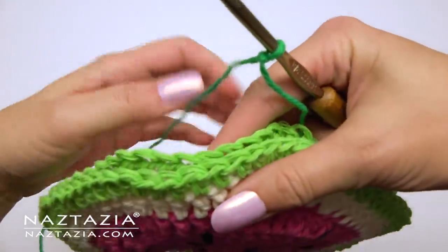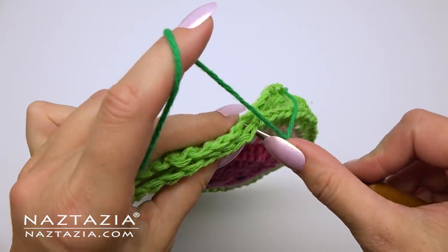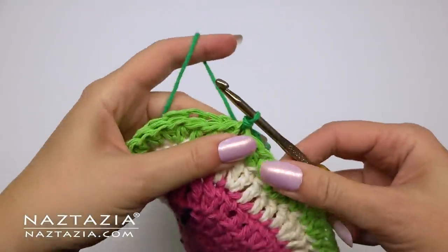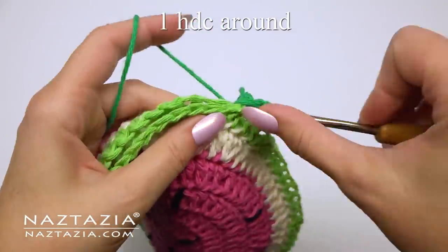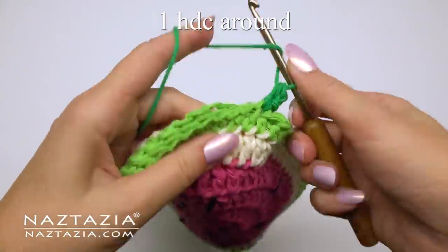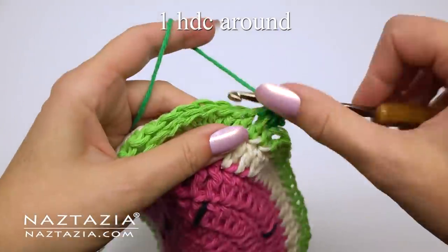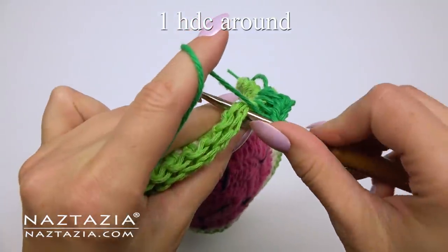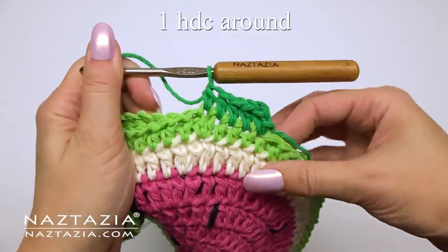Place a slip knot on your hook and slip stitch into any stitch along the edge of both pads, then chain one. Make one half double crochet in each stitch around. As you do this, ensure you are going through both layers of the watermelon pad to keep them together. I've switched to a slightly darker green yarn, but feel free to use the same green as before.